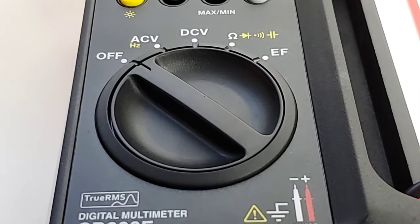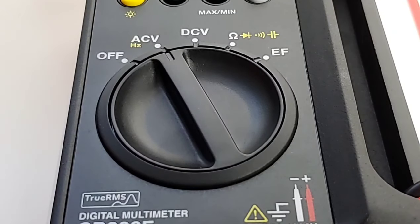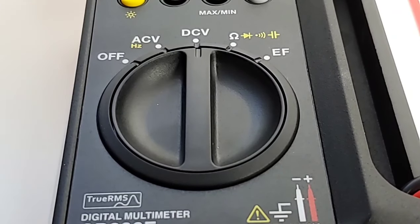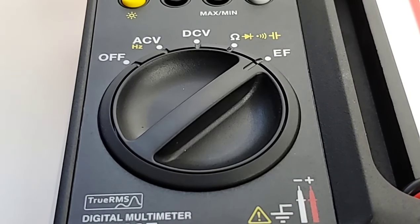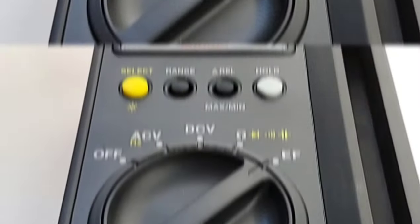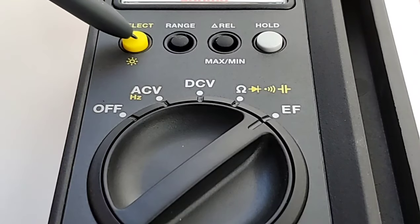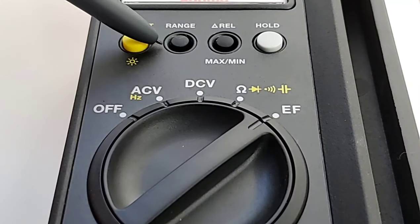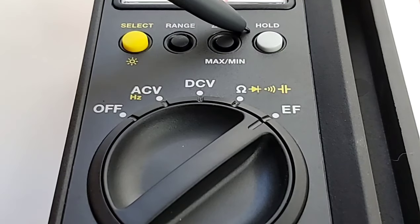Starting with a closer look at that selector switch: we have off, AC volts up to 1000 volts plus frequency, DC volts up to 1000 volts, resistance, diode, continuity, capacitance, and finally NCV or electric field testing. At the top of the range selector switch we have our select button, a backlight, range, REL, max/min, and finally hold.